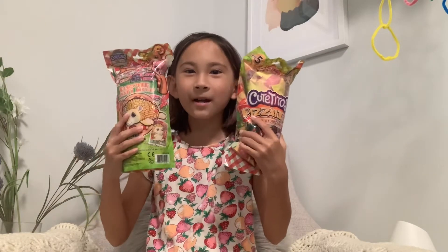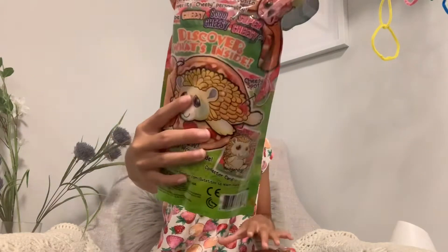I'm gonna do eeny meeny miny moe to pick which one. Catch a tiger by the toe, if he hollers let him go — eeny meeny miny moe. I guess it's this one, not this one. Okay, so let's put this one to the side and open this one.